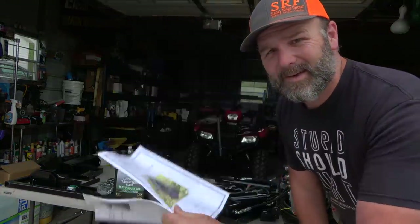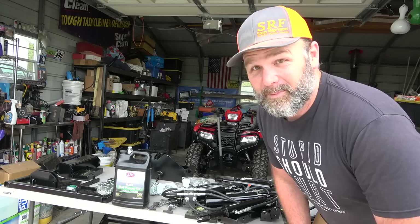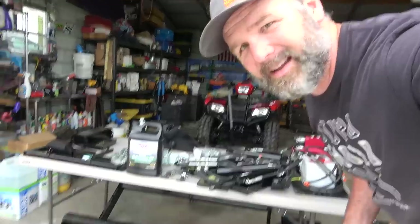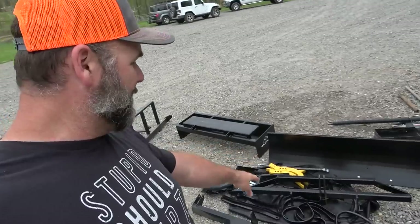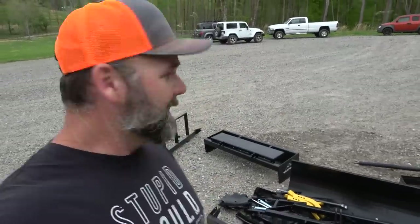Look at all this stuff! I've got the instruction manual — it's not very thick. This is what our end result is going to look like. We're not going to have time to put the three-point hitch on today. I have several three-point implements: a snow blade, a bucket, a box scrape, a disc harrow, a seven-point plow, and pallet forks. Lots of implements — so awesome.